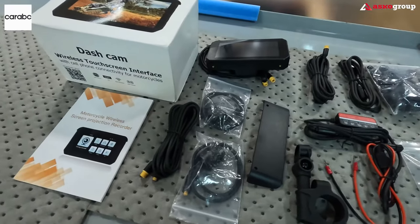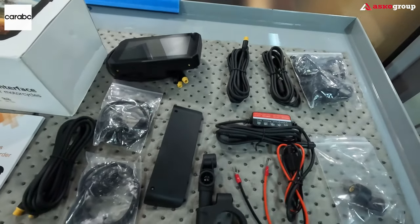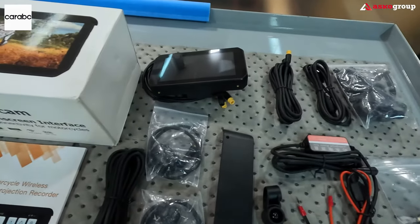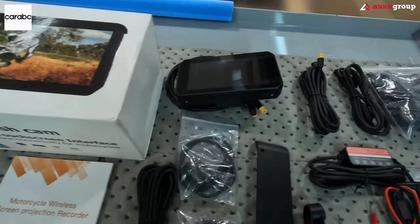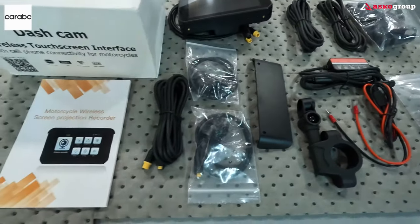We're going to mount everything right away. This camera will be mounted on Alami's motorcycle, the Africa Twin. We've already started with our project called Alami and Arthur — you can check it out on our channel where we test and review products and come back with our feedback.